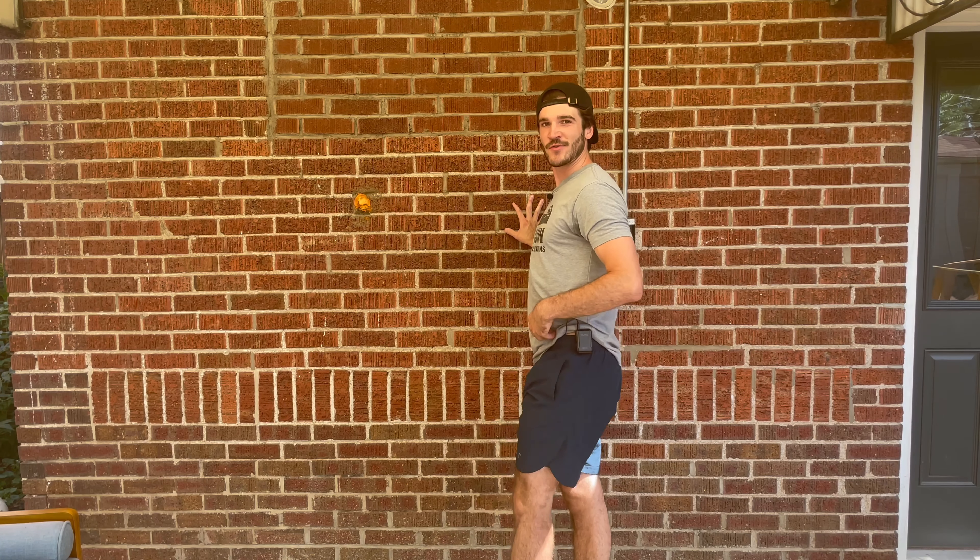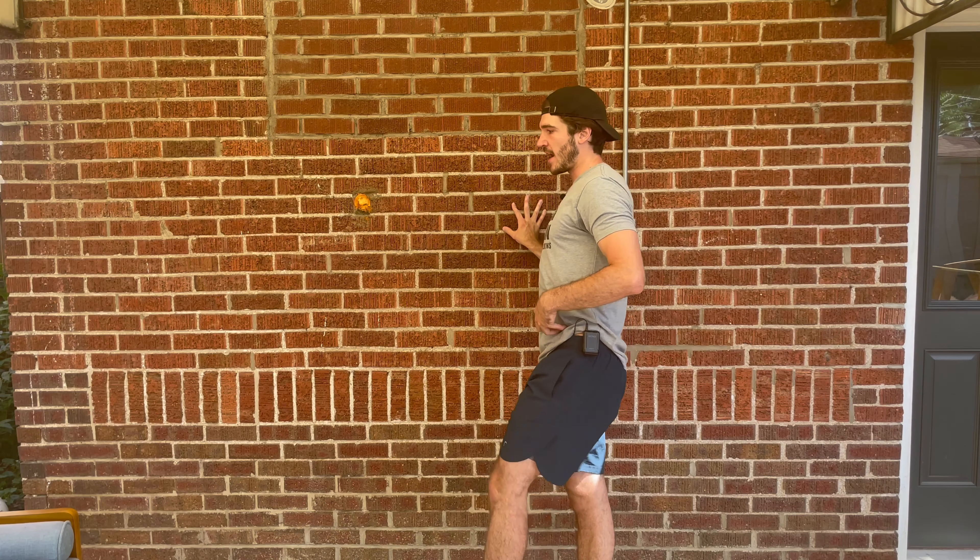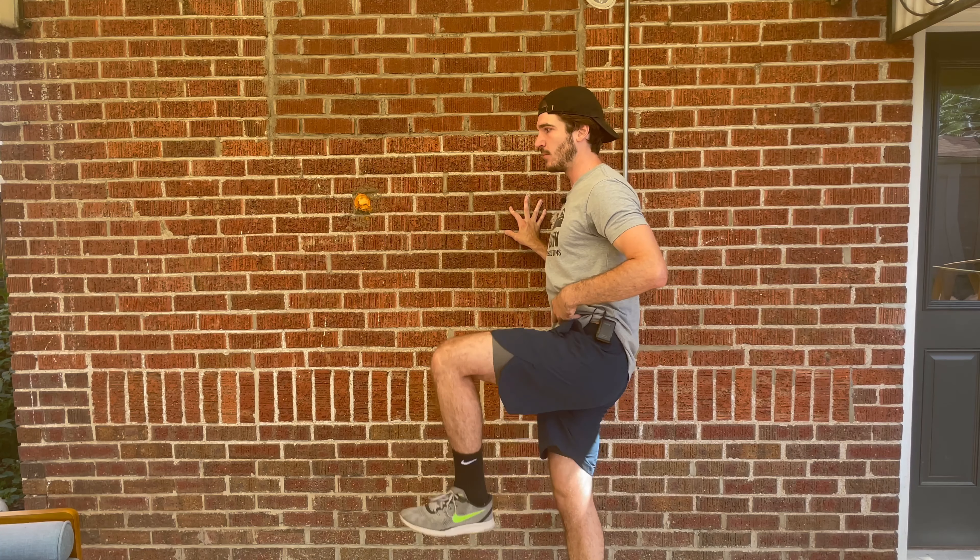It may not seem like it, but hip flexor exercises and hip flexor strength, functionality, flexibility, and mobility are incredibly important to a strong, healthy, pain-free lower back. And to understand why this contributes to a pain-free lower back, you kind of need to picture the lower back as a whole.